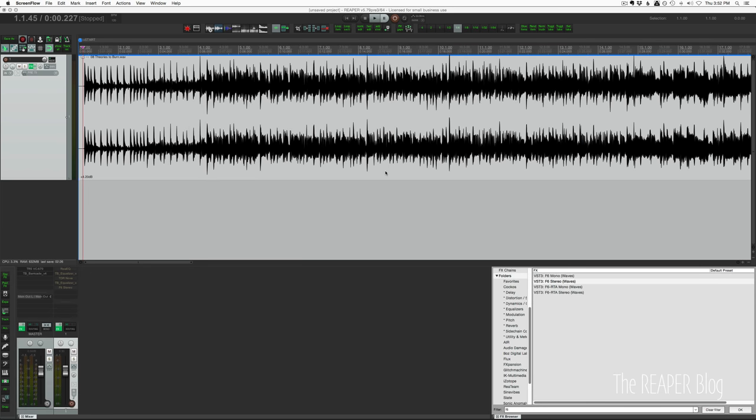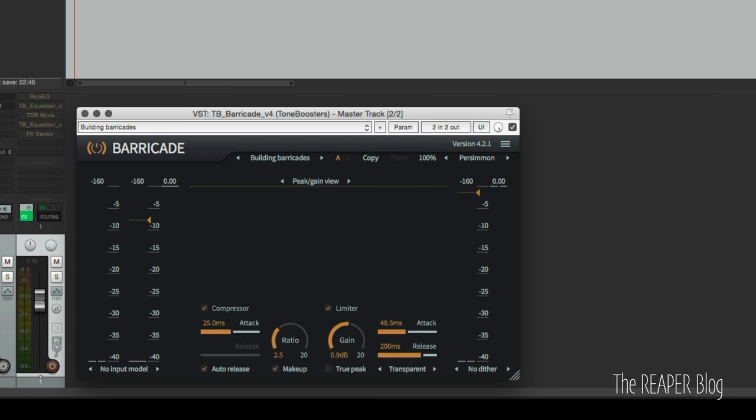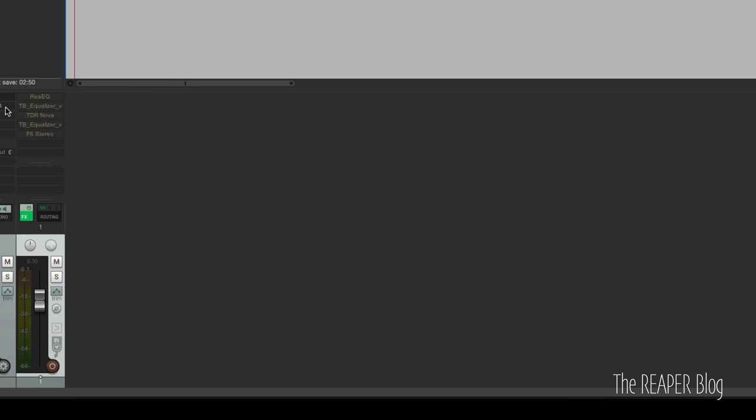So let's start off with all the EQs off. I've got a compressor on it — Fairchild 670 from T-Rex — and Tone Boosters Barricade just as a master limiter.